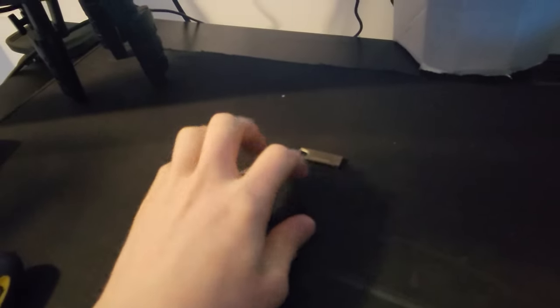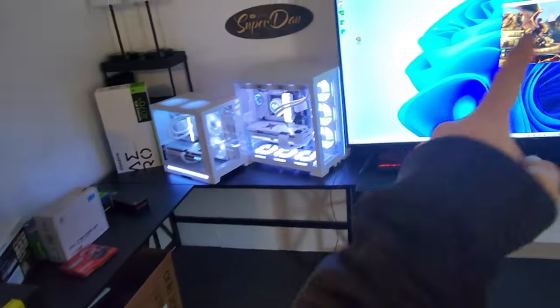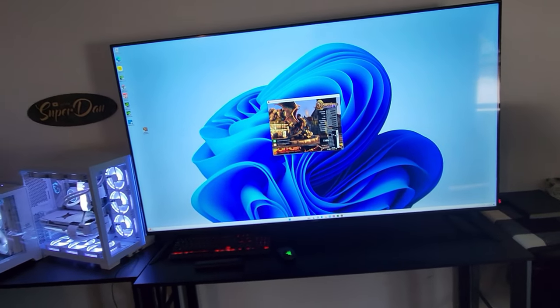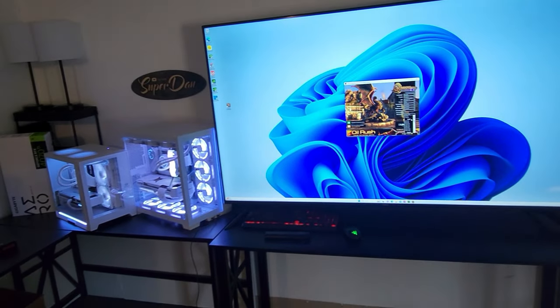I had Windows 11 on and I couldn't find one that had the program, so I had to install Windows 10 and then I updated it to Windows 11 for the guy that's going to be buying this.